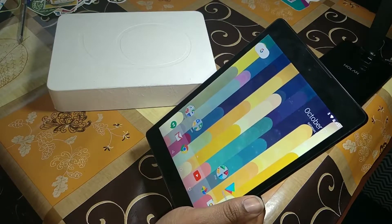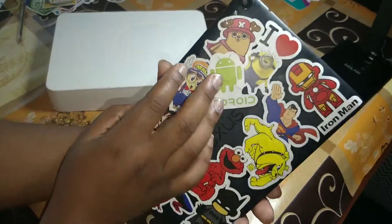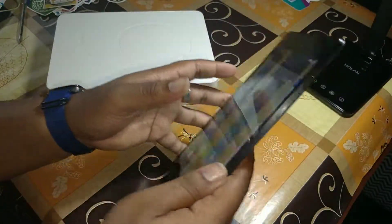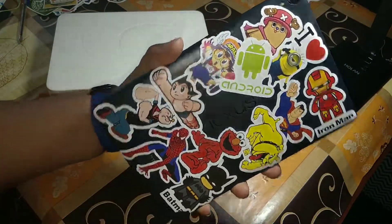Wagwan YouTube, J Channel TV HD. We out here with a blast from the past. We have got the Nexus 9 in the building, made by HTC and designed by Google, or made by Google and designed by HTC.